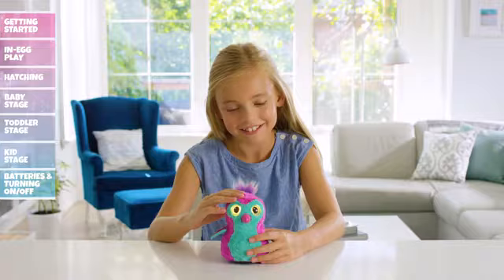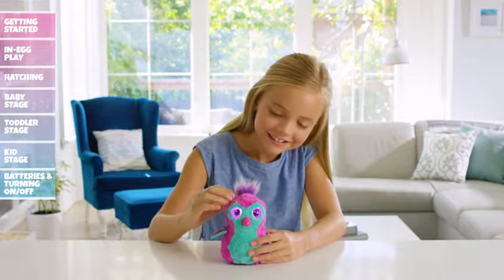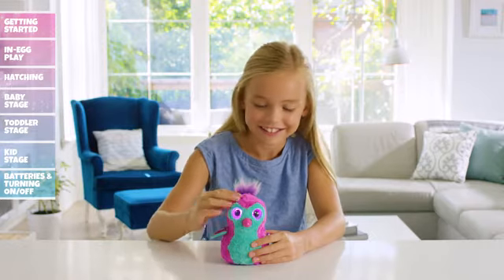Cuddling your Hatchimal: Cuddle your Hatchimal by petting her head. In return, her eyes will turn pink and she will coo, letting you know she's feeling better. Keep petting her head and she will say, "I love you."